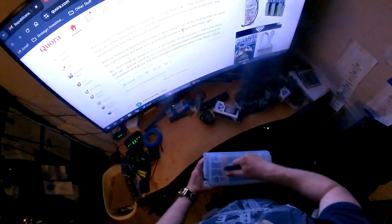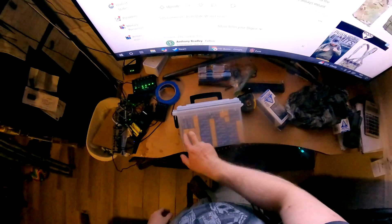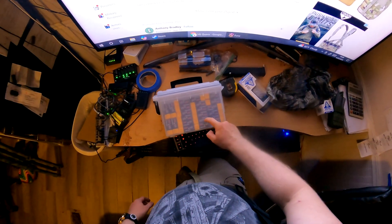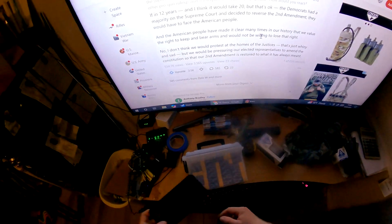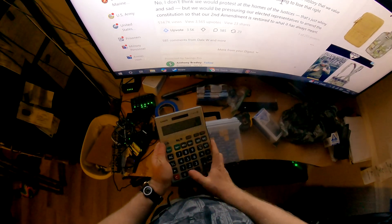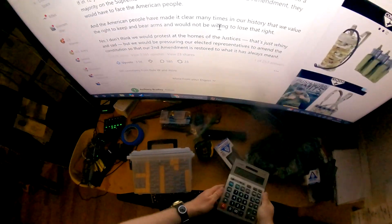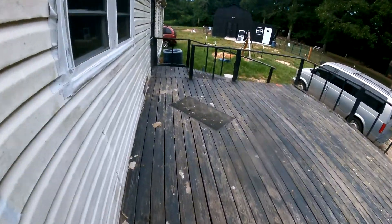Counting them up — 22 boxes. 22 times 20 is 440 rounds of ammunition in the Sheffield field box.